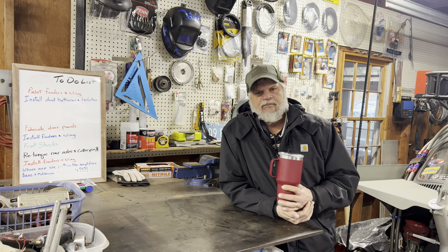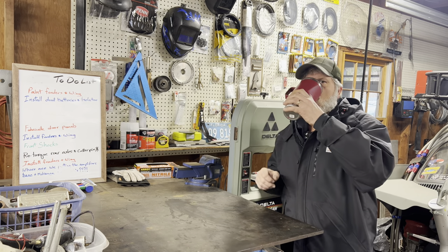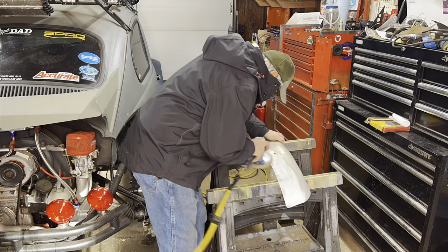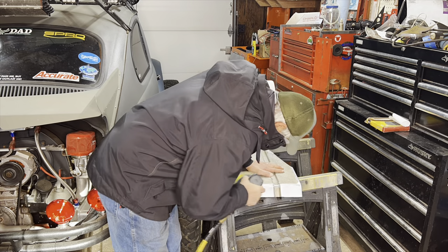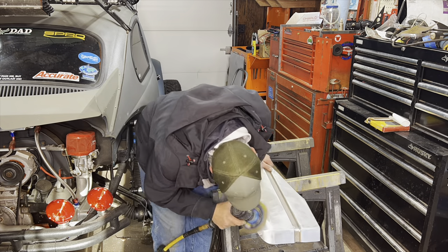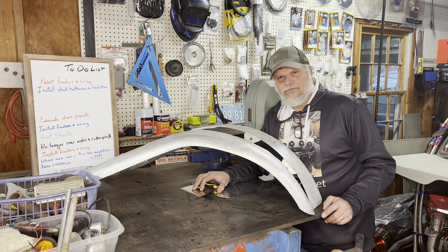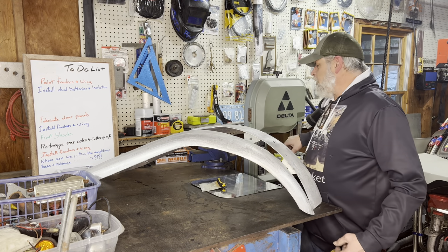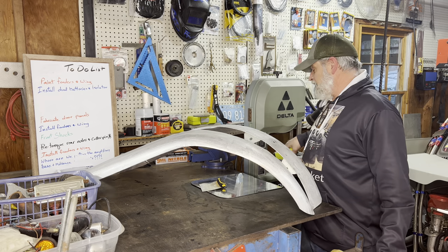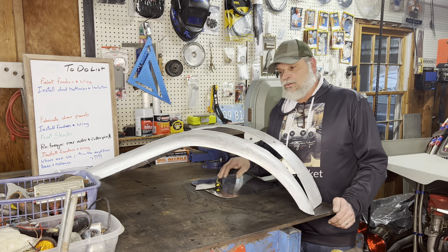We're gonna have to let the fire kick up for a little bit and I'm gonna start sanding in the process. Alright everybody, fenders are done — they are prepped for bondo. It is now 64 degrees on that can, which means it's been ready, and I'm sweating. Let's get to it.